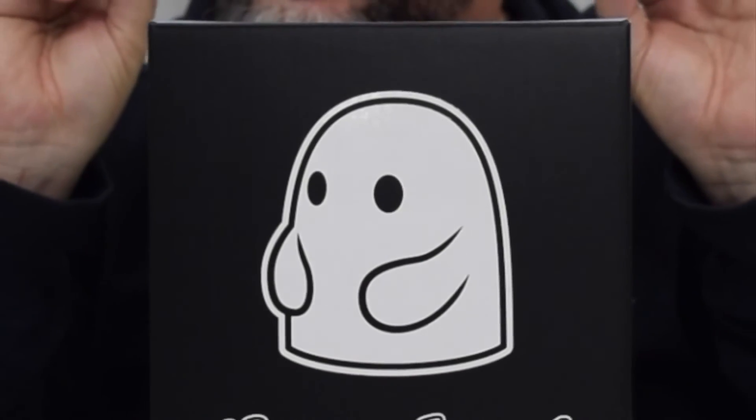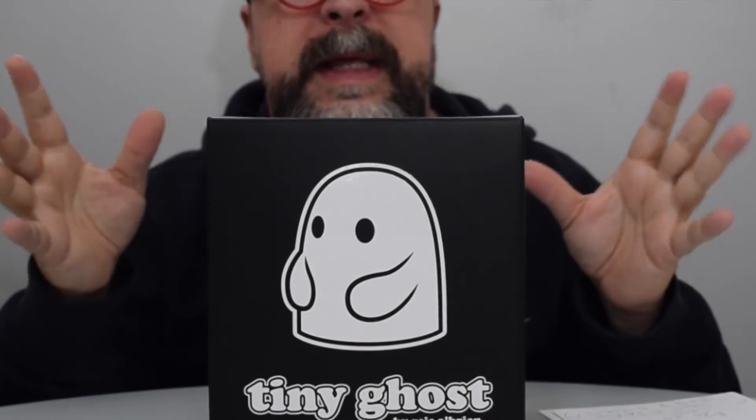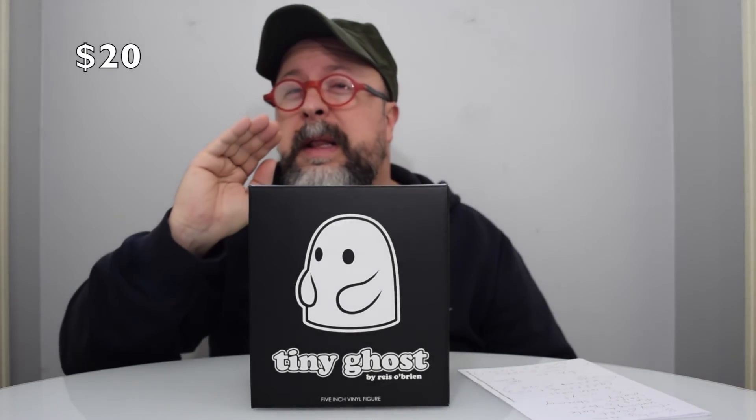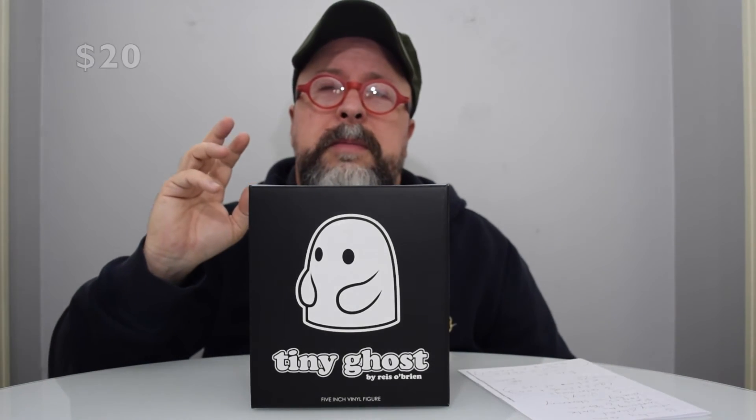I have just taken a slight peek, so I haven't completely looked this over because I like to keep it fresh for you guys. This is only 20 bucks, which is completely obnoxiously reasonable for a super cool, simple figure in a five-inch vinyl.